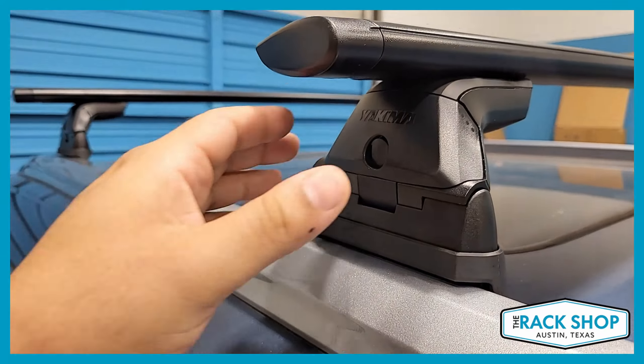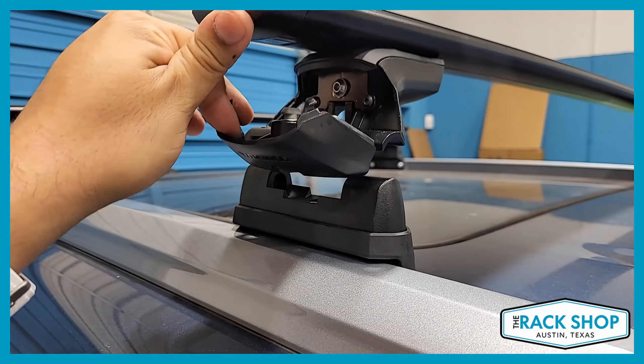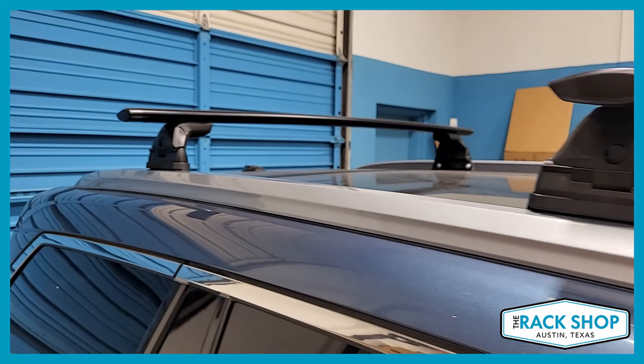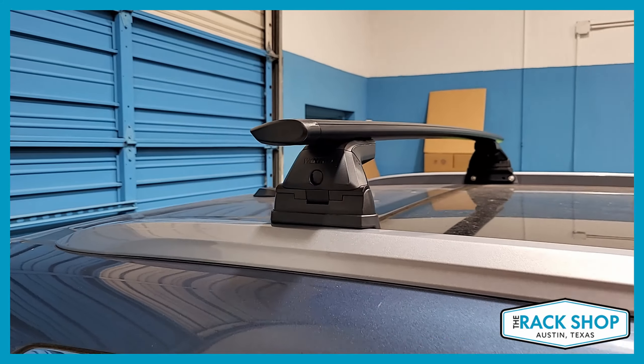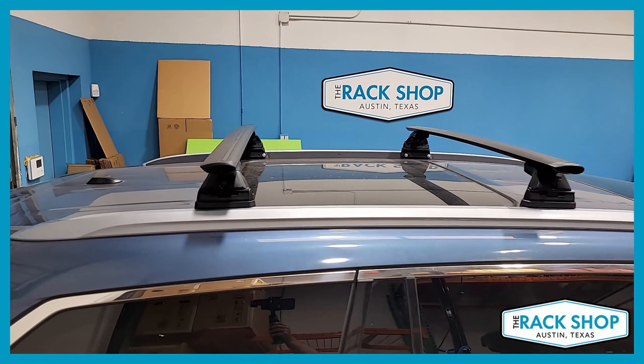The bars are also available in silver. The Skyline towers come in a set of four and have a quick-release feature. Locks are available separately and will allow the rack to be locked down — locks are not required, so you can pick those up if you want or not at all.